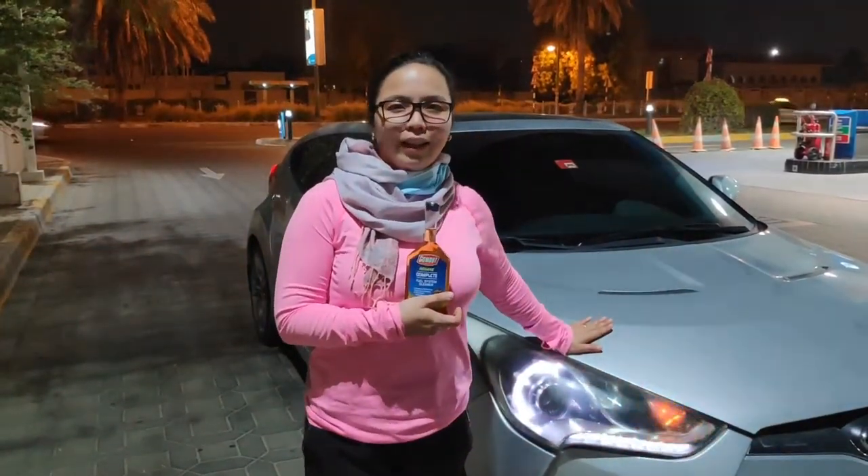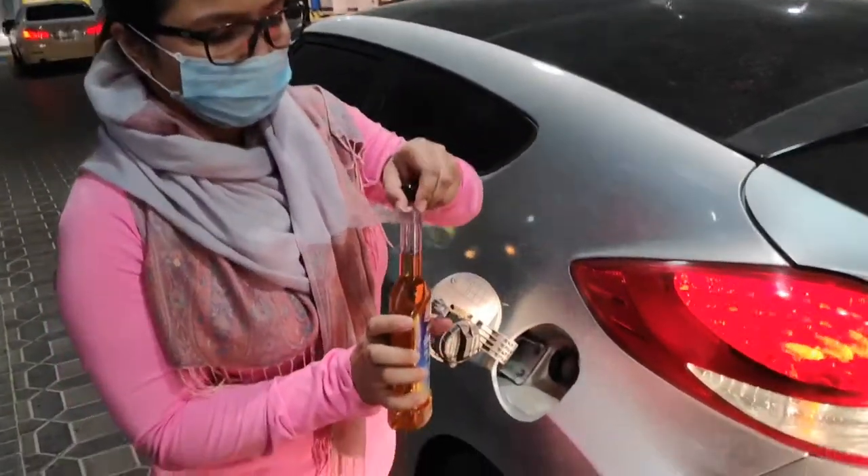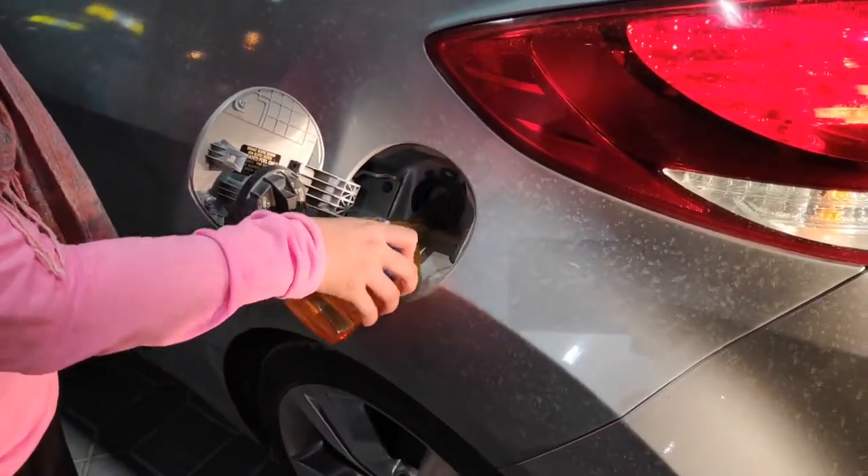For one full tank for our Veloster — before we put the petrol, we're gonna put this in first. Ready, let's go!